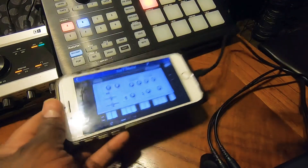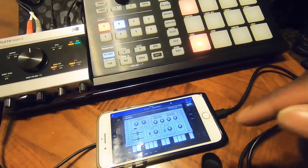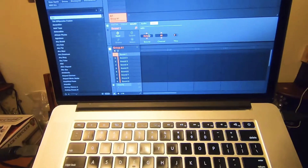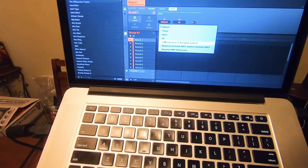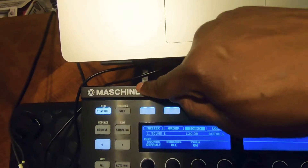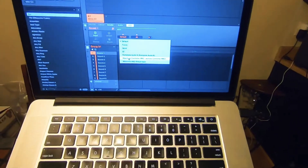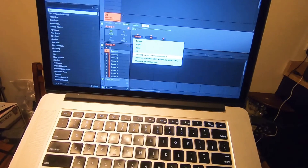Right now we're not triggering MIDI, but say we have this pad — we're going to have it trigger this instrument. On the software portion, we want our destination to be selected as the Complete Audio 6, which is coming out of the Complete Audio 6 interface. If we have the MIDI coming out of the MIDI controller, we would choose the machine controller MK2. But we're going to use Complete Audio 6 as our MIDI device today, and we're going to choose destination 2 for that particular instrument.